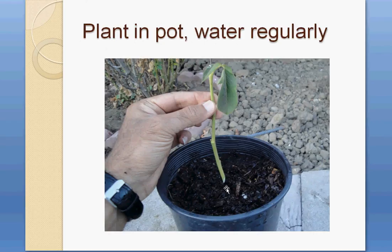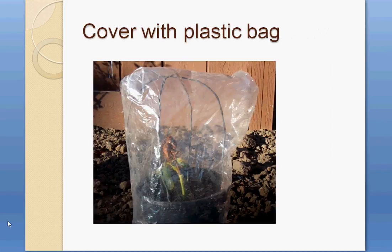Make a hole in the pot and insert the cut stem into it. Water it regularly and keep the potting soil wet. Make sure your pot has a good drainage system so it can drain unnecessary water.